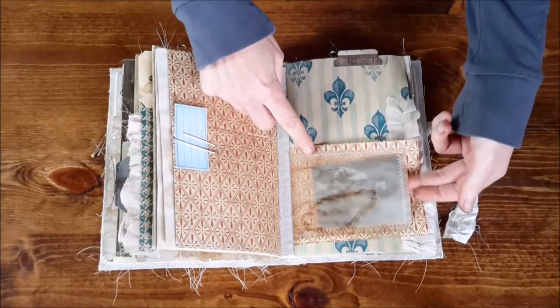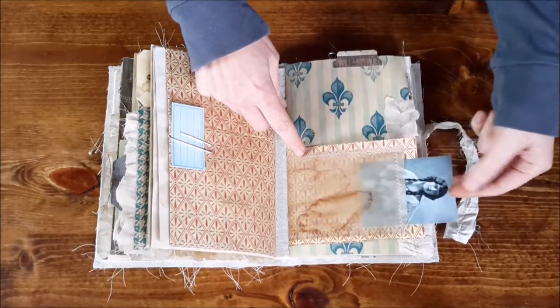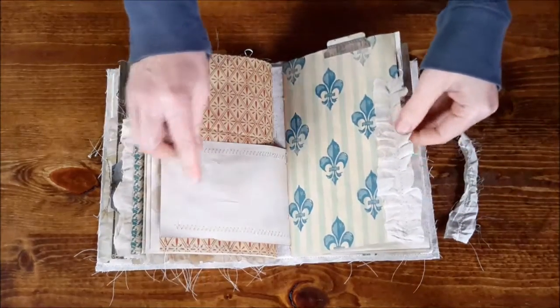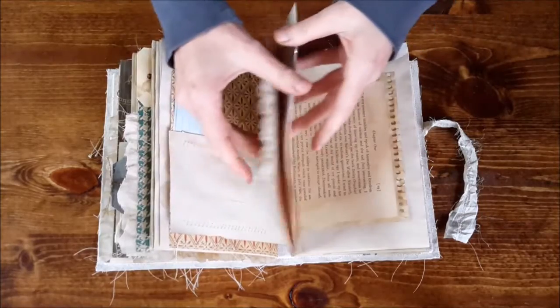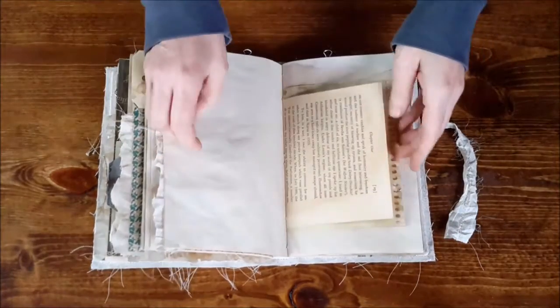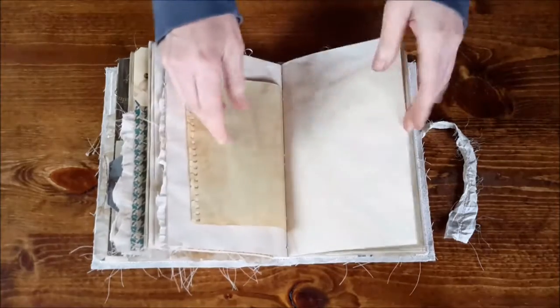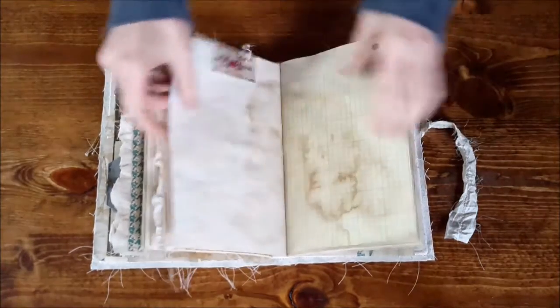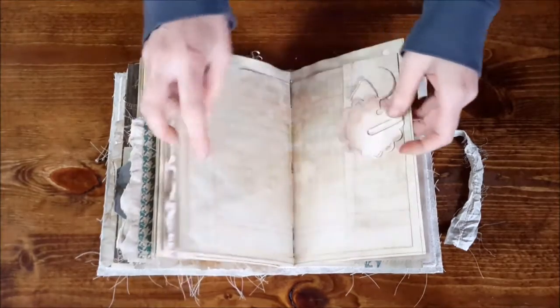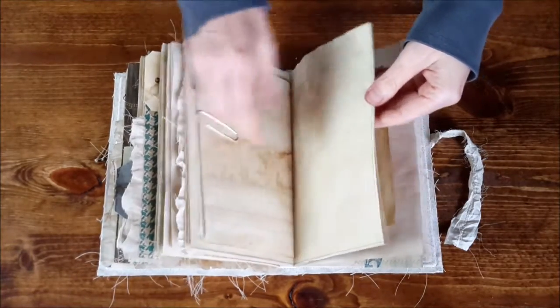Here's another of those peek-a-boo pages — a little window there with a picture in it. There's some textile sewn on there, and a ticket. There's a fold-out and a little tag there.